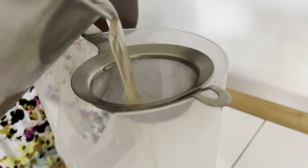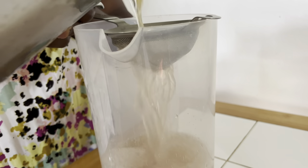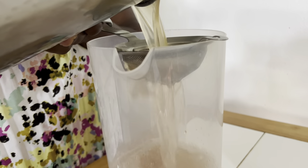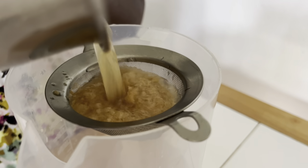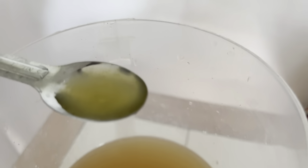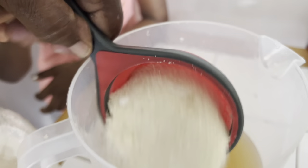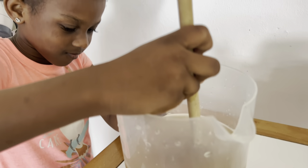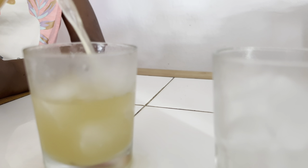Once it is cooled down, we strain the water to remove all ginger sediments. Not everybody does this part, but we love to add fresh lime juice — it just gives it a better taste in our opinion. We add 10 ml of lime juice and two cups of sugar, and that's how we make our ginger beer.